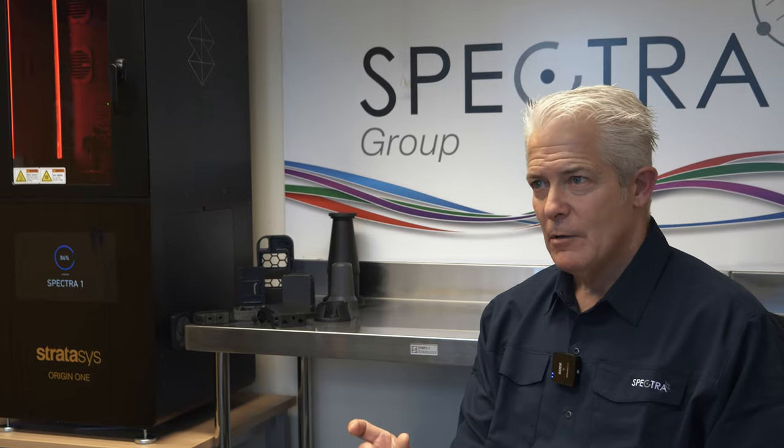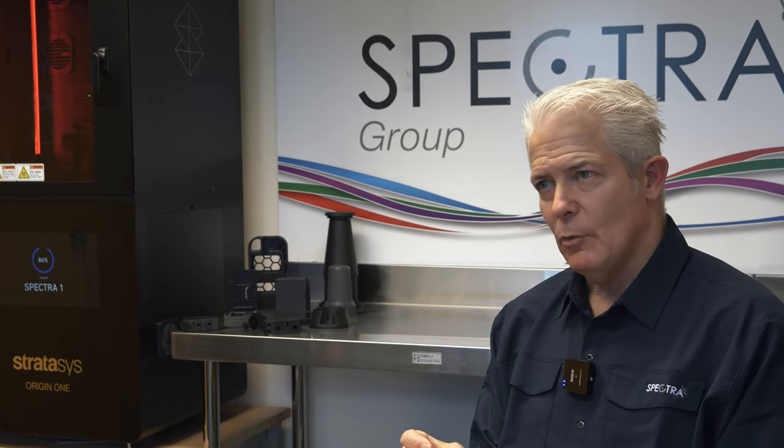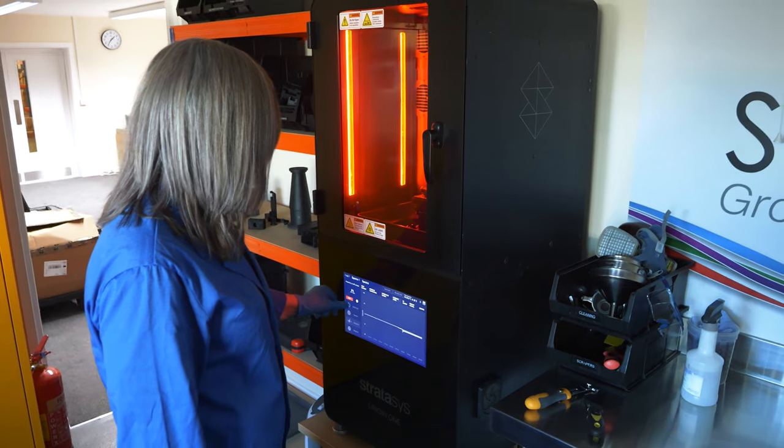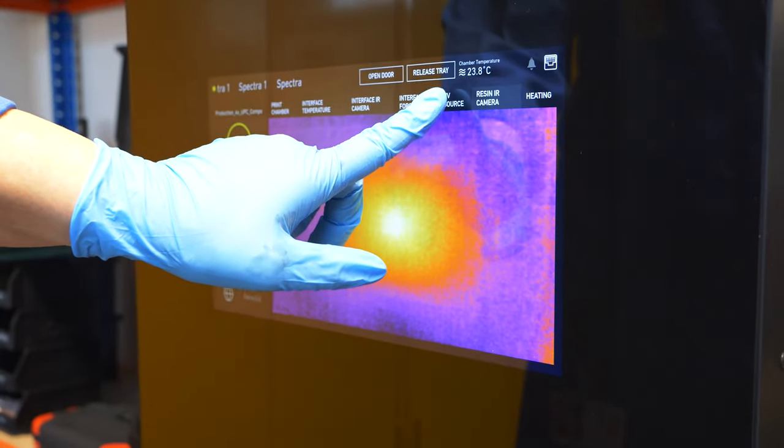Once we're happy with a product we don't then have to go and get any injection molding tooling or anything. We can literally produce that product, do a little bit of post-processing, insert all the parts we need to, and then ship it out. That's the revolution we were after and we've now achieved it.